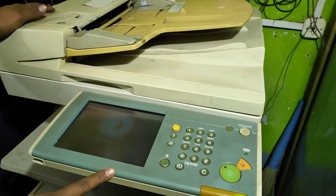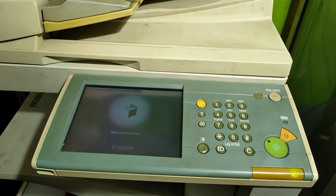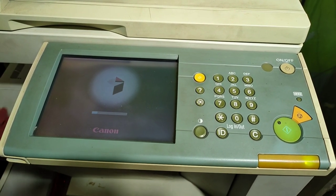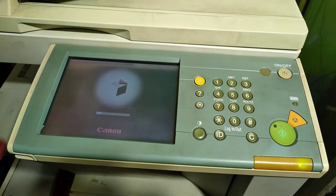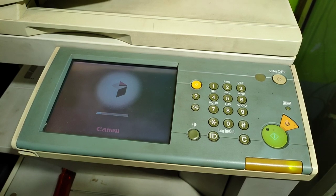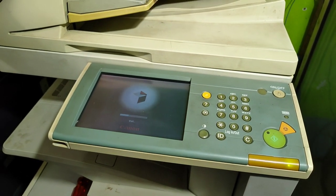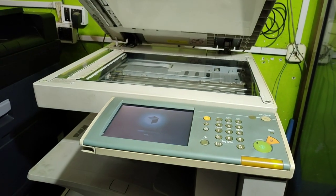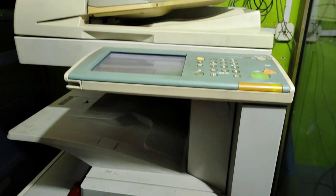The machine is ready. I'm going to check the copy xerox and the copy bar, and the quality of this before. This machine is ready. I'm going to check the coffee and the xerox.